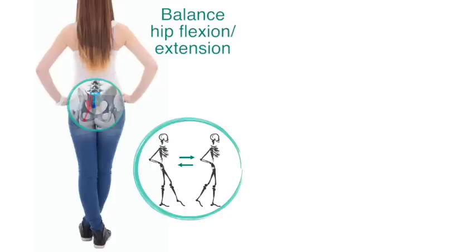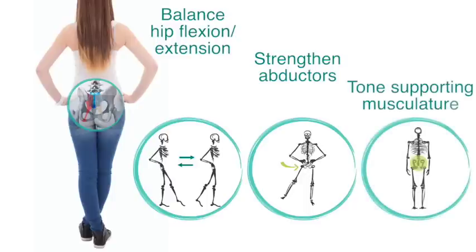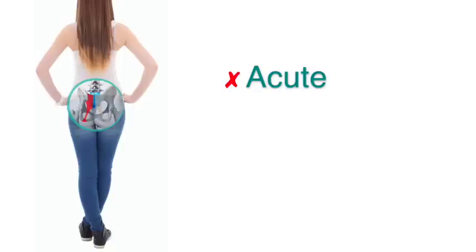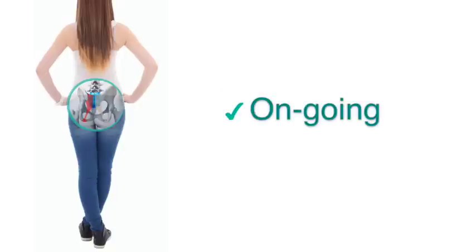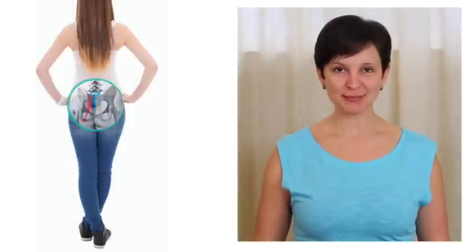With this yoga practice, you can begin to restore balance to the flexion-extension relationship in your hips, strengthen your abductors, and tone the other muscles that support the sacrum. This practice is not appropriate for acute sacrum issues, but more for the ongoing nagging type of discomfort. I'm Olga Cable, yoga teacher and yoga therapist. Let's begin!